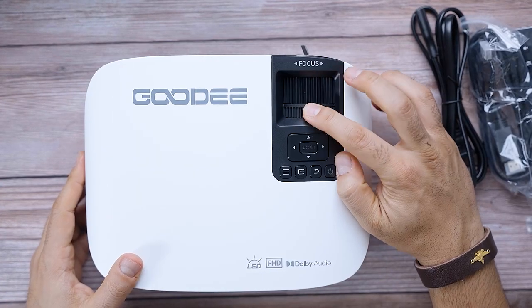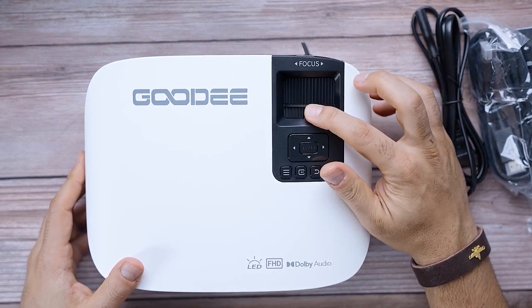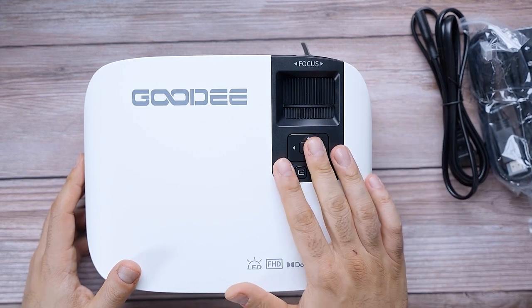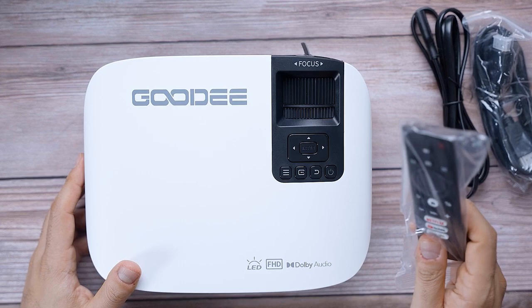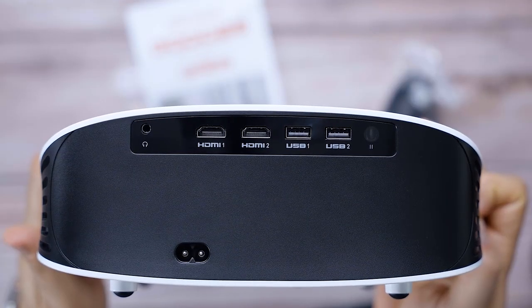There are two dials — one is the focus ring and the other is the keystone adjustment. You have quick access to menu buttons right at the top if you don't have the remote handy or you lose it. Let's check out the ports in the back: you have two USB ports and two HDMI ports.